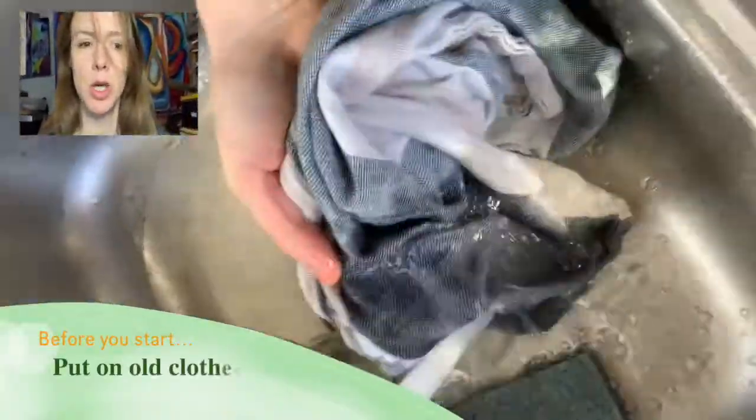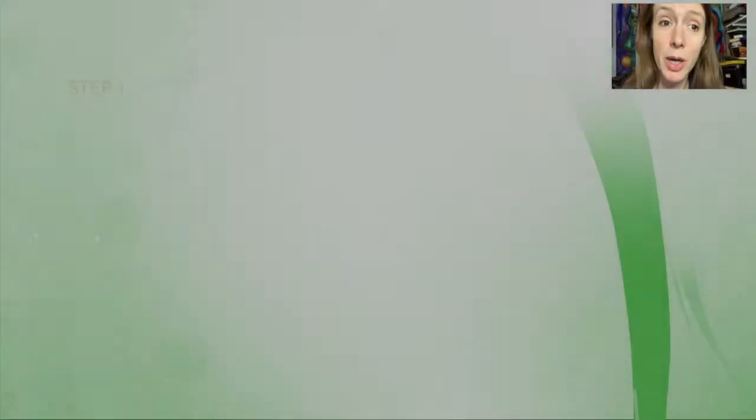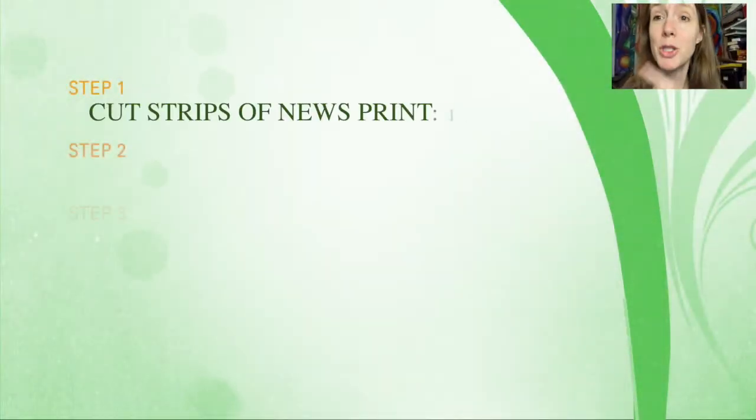Hey everyone, welcome! We're going to go over a paper mache mask project, day one. I'm so excited. First of all, I wanted to show you this footage of me washing my clothes, because you need to wear art clothes or old clothes when you're doing paper mache — it is goopy. I am trying so hard to get the glue out, so don't make your moms angry.